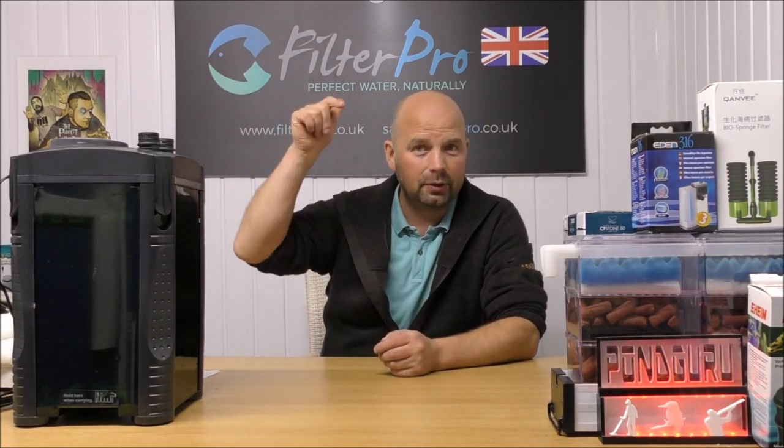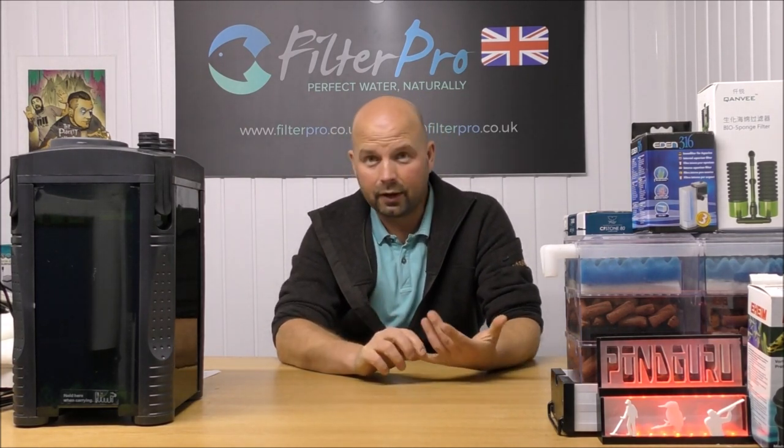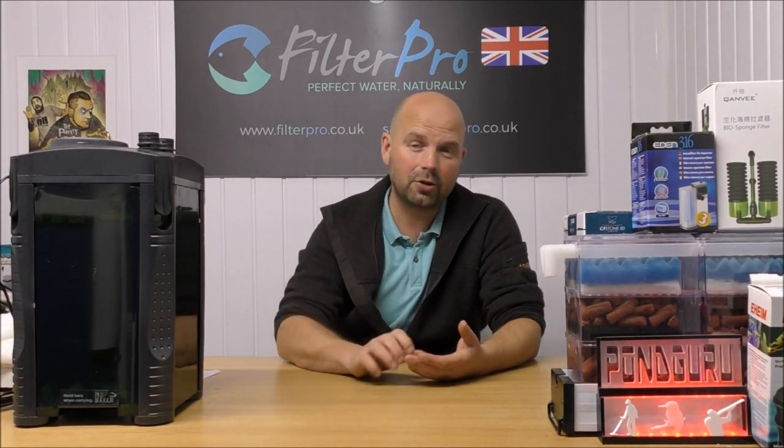Check it out - I'll put the link to it in the video description. And if you've got one you want me to take a look at to feature in this series, by all means either send me an email or phone me up. Both those details are in the video description and also in the pinned comment. Thanks for watching - see you next time.